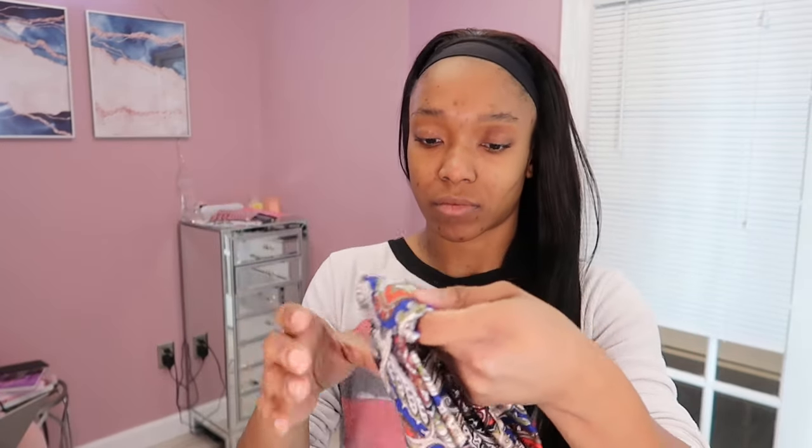I'm throwing on this little standard headband they gave me — it was giving me mean girl vibes so I was just being my normal weird self. I'm going to pop this on and style this a few more different ways. If you guys have any questions feel free to reach out below. Again, this hair is from Megalook Hair and I will tag everything down below.